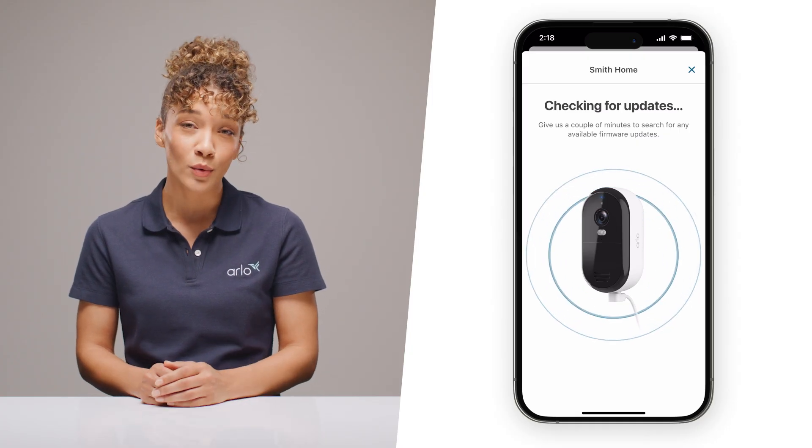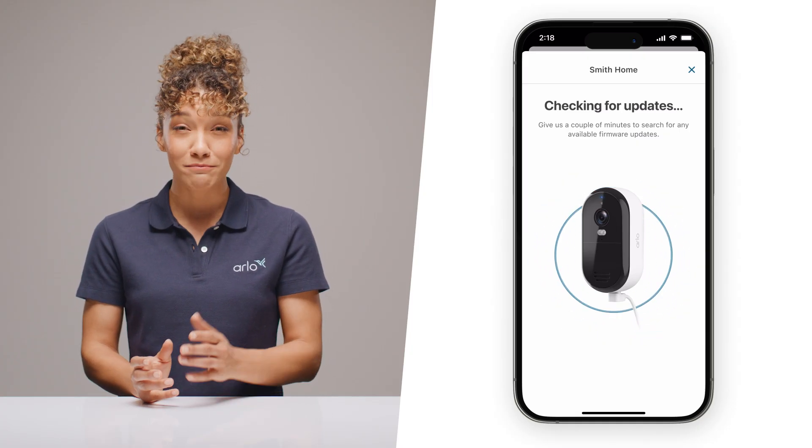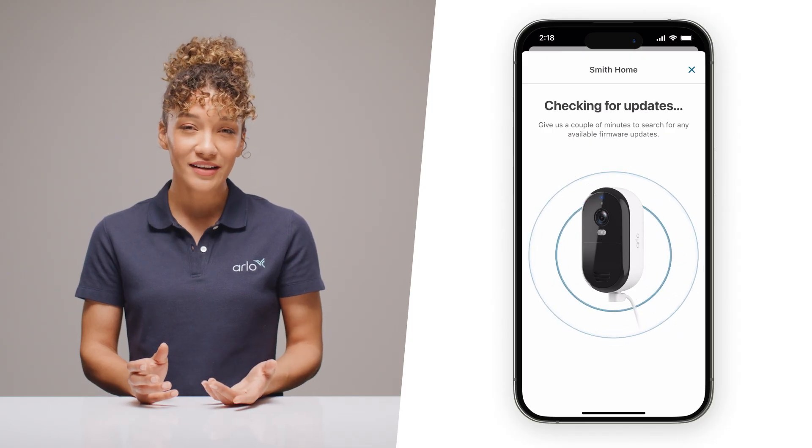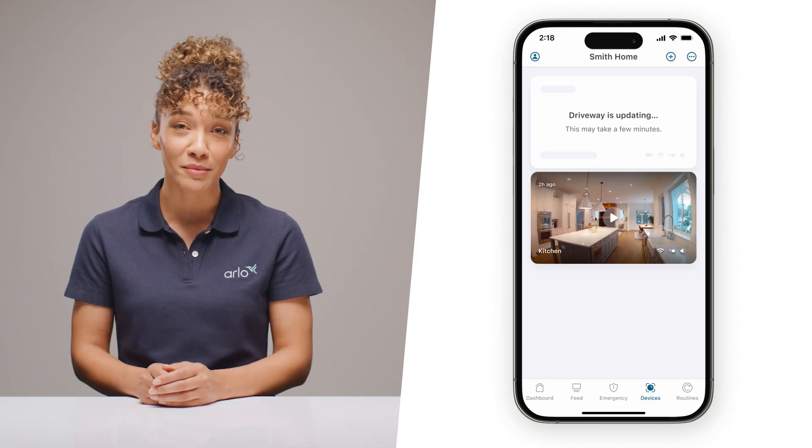Feel free to pause this video while it updates and take a quick break. Otherwise, if you have multiple cameras you'd like to onboard, feel free to select Update in Background, then start this process again for your next camera.